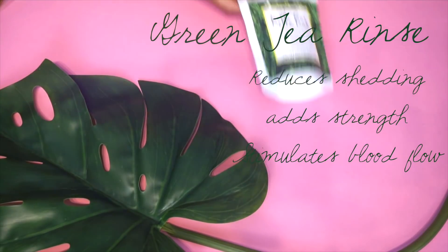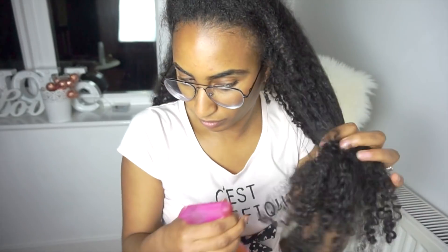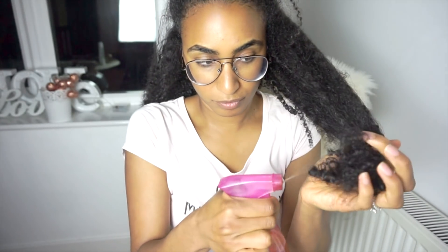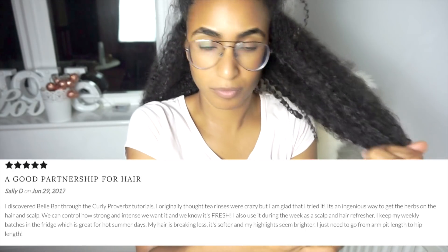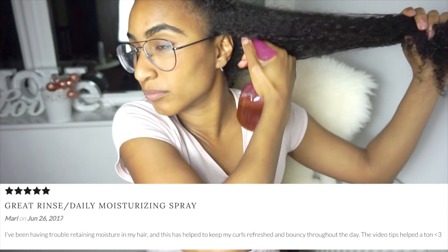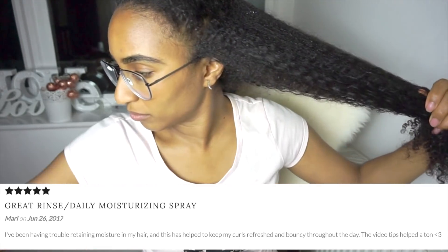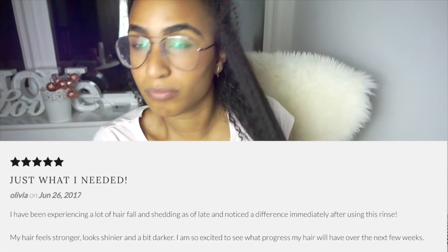You can spray the green tea rinse as and when needed — a maximum of three days a week — and always be sure to follow your spraying with a moisturizing leave-in conditioner. The main thing with this is it's super strengthening. I was just spraying it onto the roots — it is incredibly strengthening for the follicle, and the reviews and comments on this have been amazing.